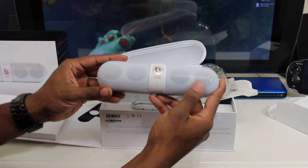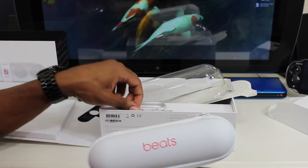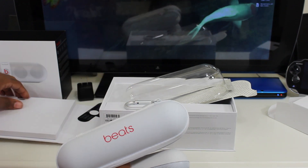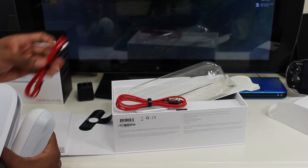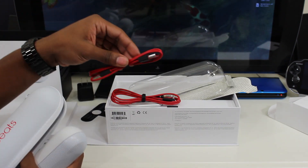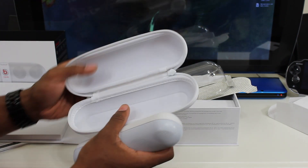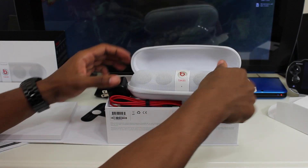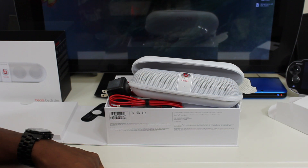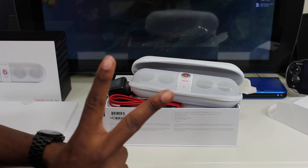Alright guys, that's it for this unboxing. You get the tiny Beats Pill, a hard shell case, a clip for your backpack, an auxiliary cable to plug in a device without Bluetooth, a micro USB cable to charge it, and a wall adapter. That's everything in the box. If you enjoyed this unboxing, please rate, comment, and subscribe. Catch you guys in the next video — it's your average consumer, peace.